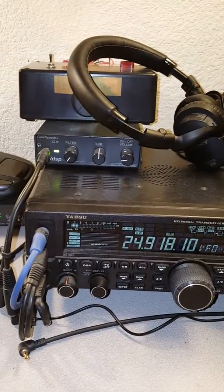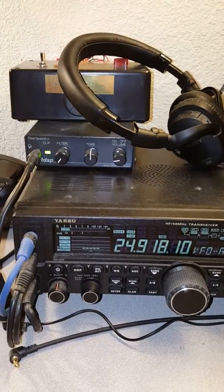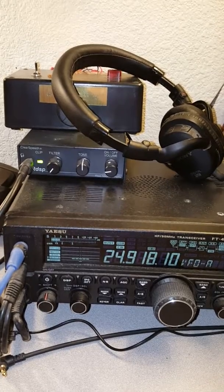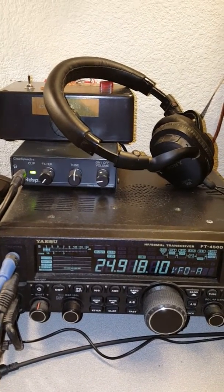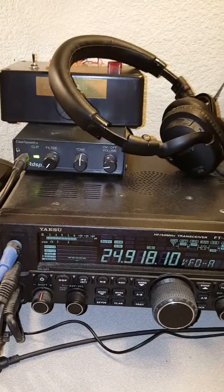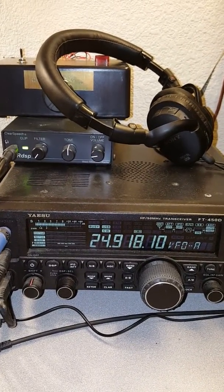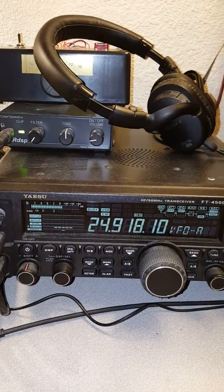I've got a really bad noise problem at my QTH and I suspect it's caused by neighboring solar panel arrays, noisy charge controllers, and noisy inverters. Basically I have S9 plus 10 noise, and it's worse on 12 meters. Here you can see the S9 plus 10 noise on 12 meters.